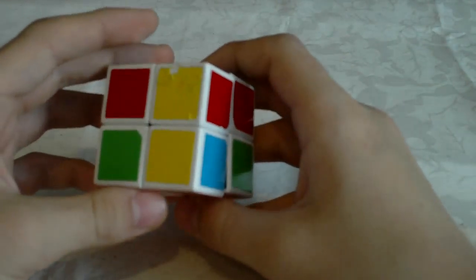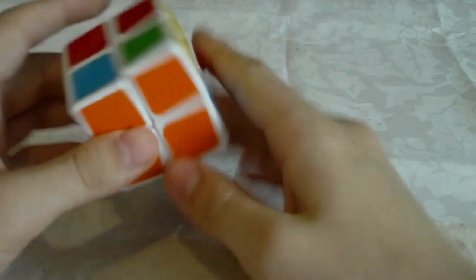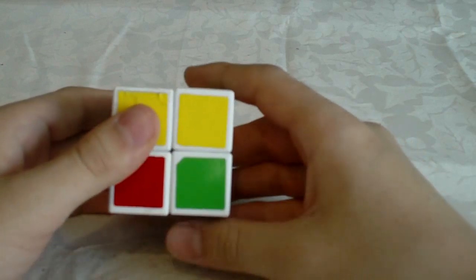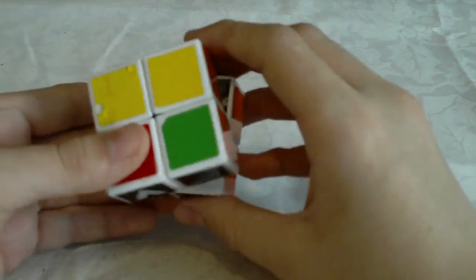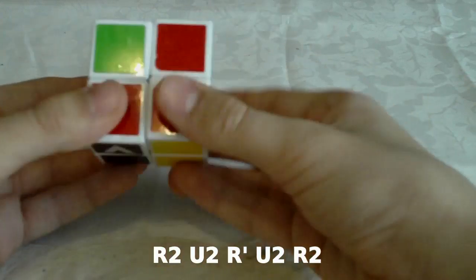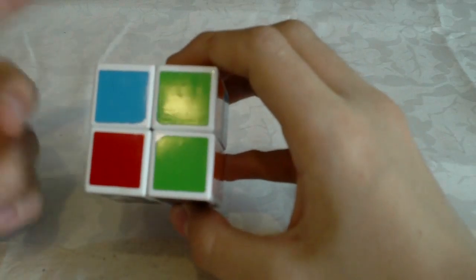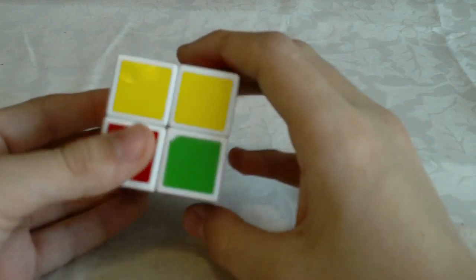Now in the second case we have two yellow stickers here and two yellow stickers here — both facing opposite sides. In this case you hold the cube so that any of those sides are in front of you. The algorithm is very simple: R U2 R' U R2. It's quite a fast algorithm. You can also do R U2 R U R2 — I prefer the R prime version because I think it's faster, but pick whichever suits you better.